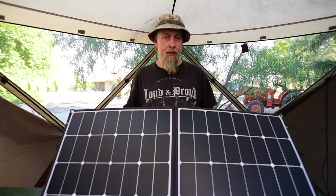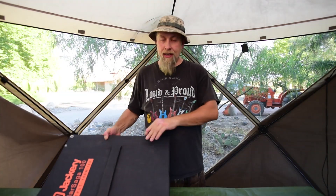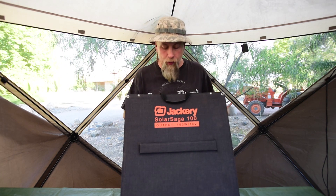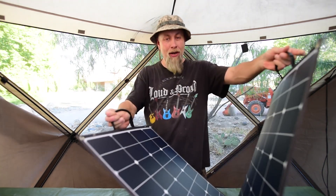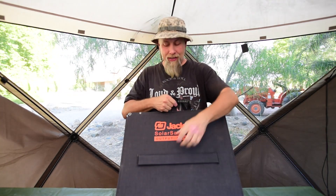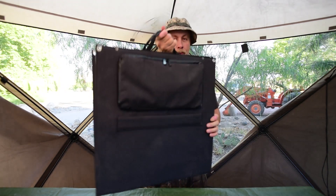Today we're going to check out Jackery's latest offering in the portable solar panel market — the Jackery Solar Saga 100. It's a 100-watt portable solar panel that's lightweight, made with high-quality cells, and has a really cool kickstand system built in. It's also got USB ports on the side to charge all your devices.